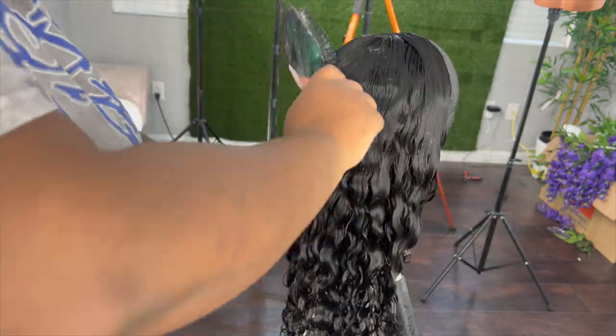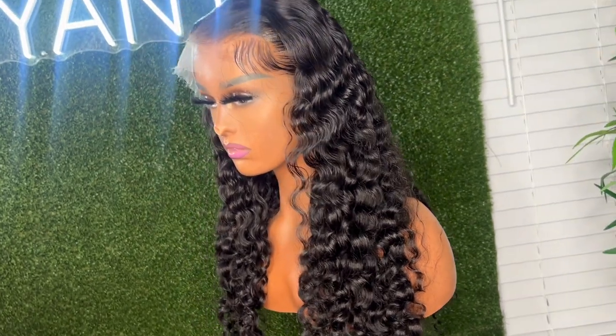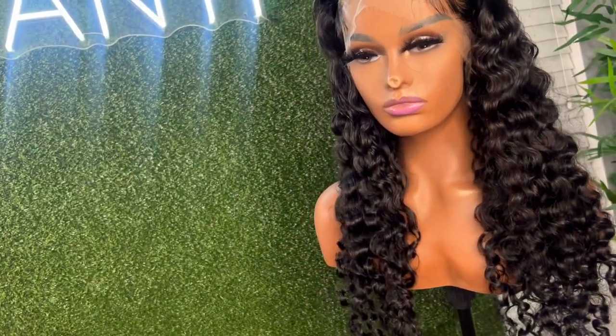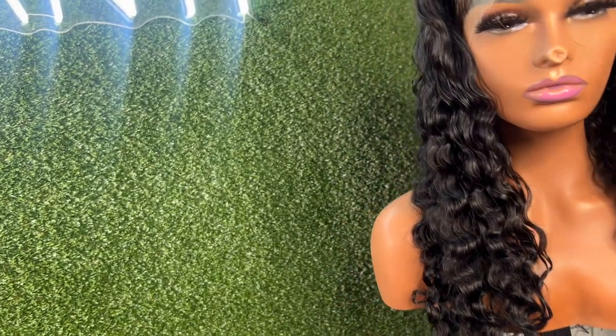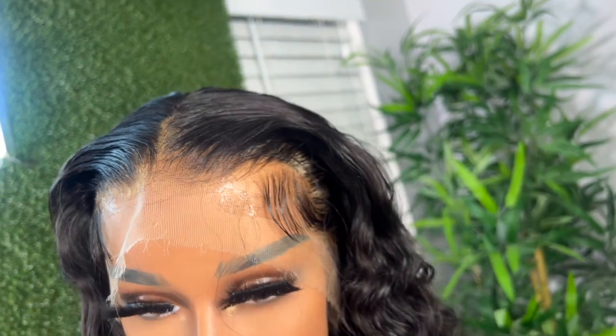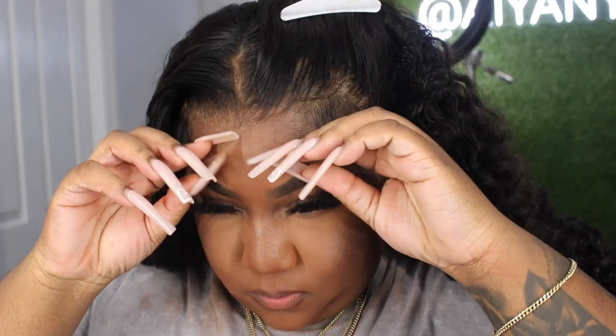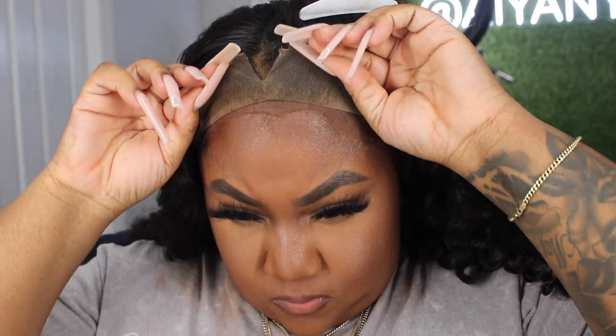This is what the wig looked like after coming out of the dryer — I love this texture, it is so nice. And here I am with the wig on before cutting the lace, and it already looks so good. You can barely see the lace, so now we're going to go ahead and do a glueless install.